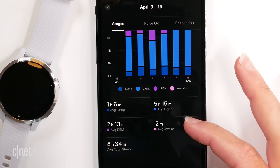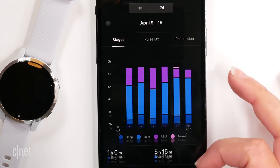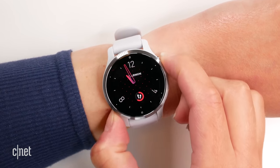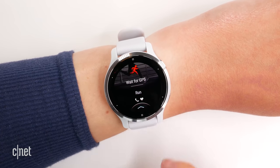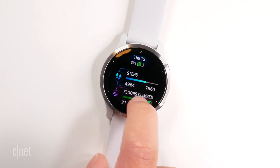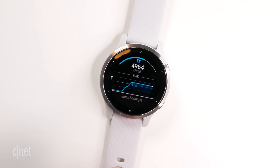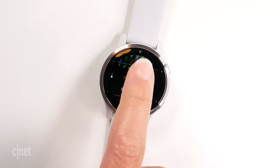You'll definitely be wearing it at night because it does sleep tracking, and the battery lasts a very long time, which we'll talk about shortly. There are two side buttons you can use to start and stop workouts and access the main menus. To see your daily workout metrics, overall health metrics like your steps and resting heart rate, plus your notifications, you can swipe up and down on the screen.